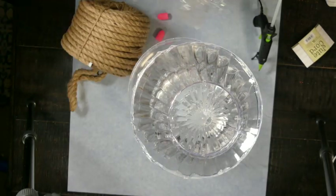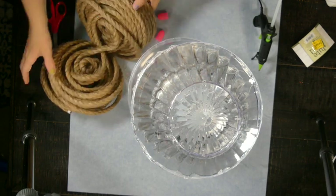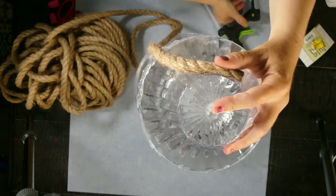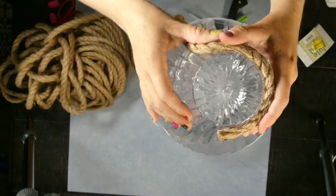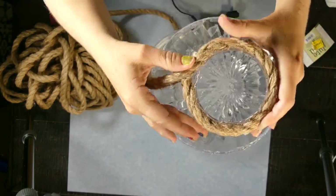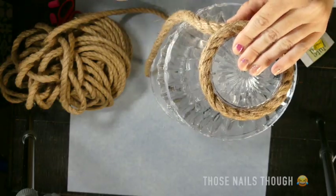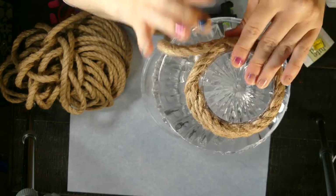Now I'm taking this big bundle of jute nautical rope that I got on clearance from Walmart — I was very excited, it's about 98 feet of it. I'm just wrapping it around all three bowls, or I guess I should say all six bowls. I'm not wrapping the top part because we are going to be putting something on the top, just the sides. I switched to my Sure Bond detail tip hot glue gun, which I absolutely love.